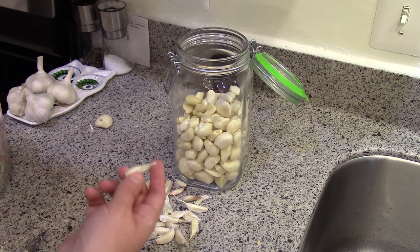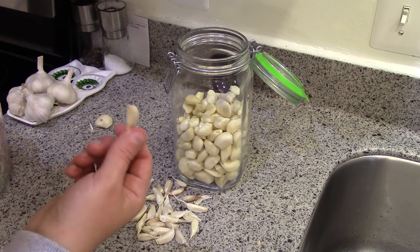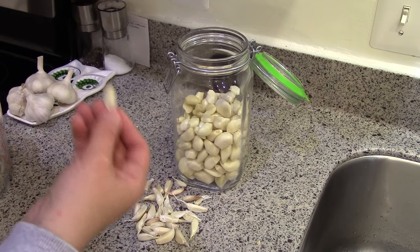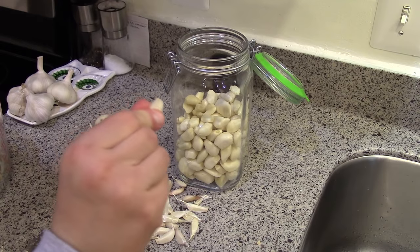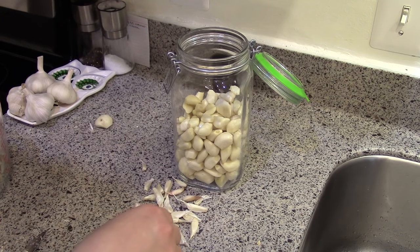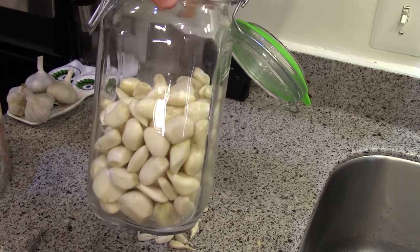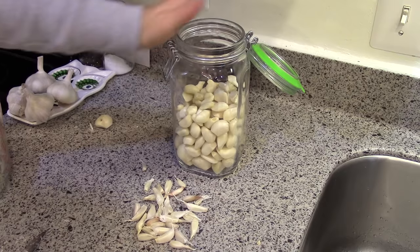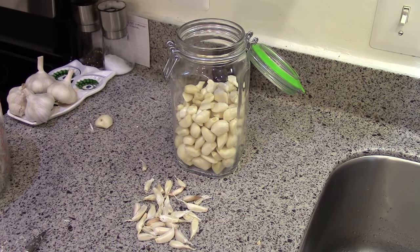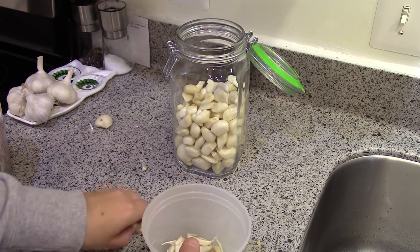Or something else you can do is throw them in with the skin and everything into your pot of boiling water when you're boiling potatoes for mashed potatoes. After the potatoes are tender the garlic will be tender and you can squirt it like a little squeeze packet right into the potatoes and mash it all up together for garlic mashed potatoes. Right now I have about a quart of garlic cloves from that big bag, but that should last quite a while. I'll just put these little guys in a container and into the freezer.